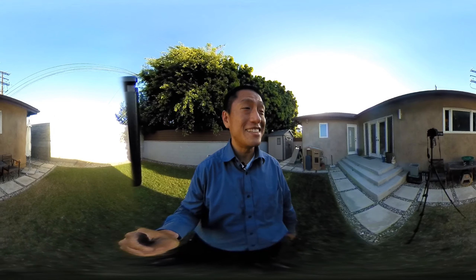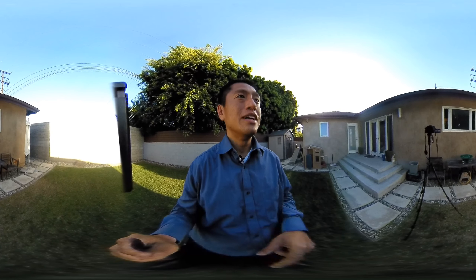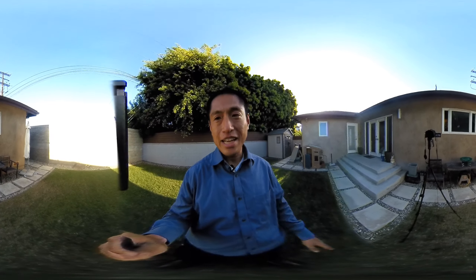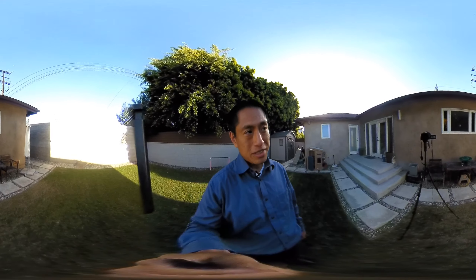I'm just kidding guys. This isn't a new gimbal. It's actually the real-time image stabilization of the Insta360 Nano, a feature that was just added today. So all Insta360 Nanos will get the benefit from this. And this feature is also coming to the Insta360 Air.